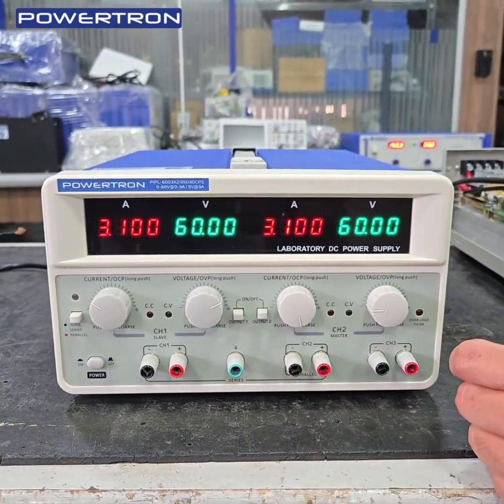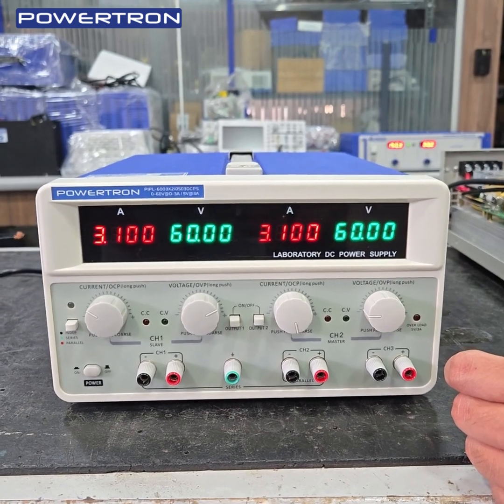First, the right side shows 60V 3A and 60V 3A — that means individual channels operating independently.